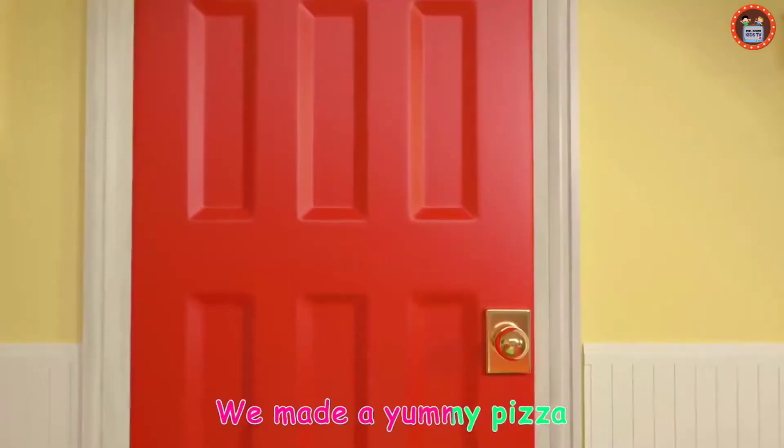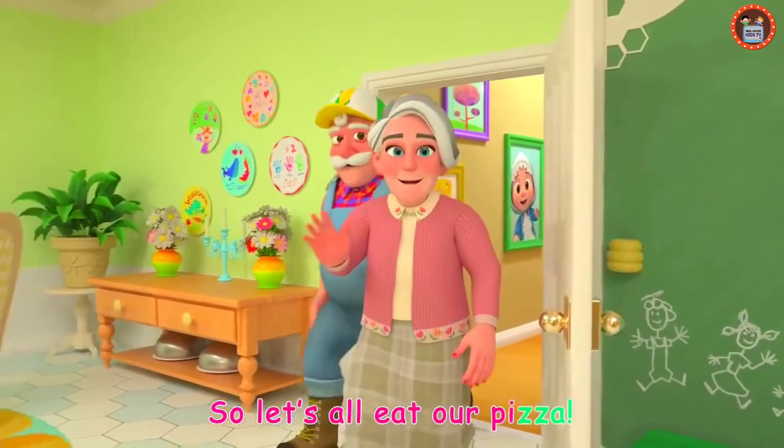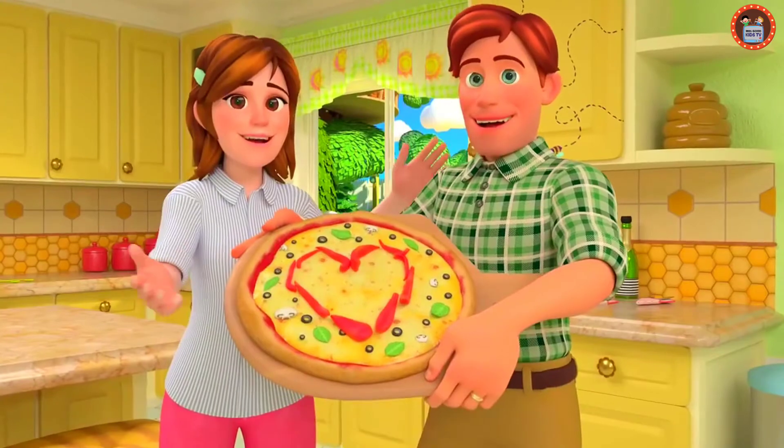We made a yummy pizza, now we eat some pizza. So let's all eat our pizza, see! Yay! Awwww.